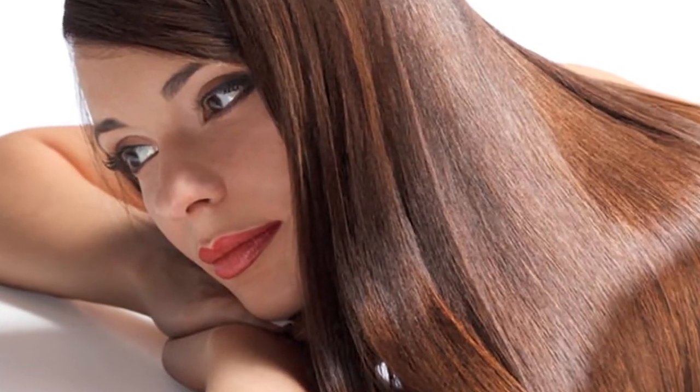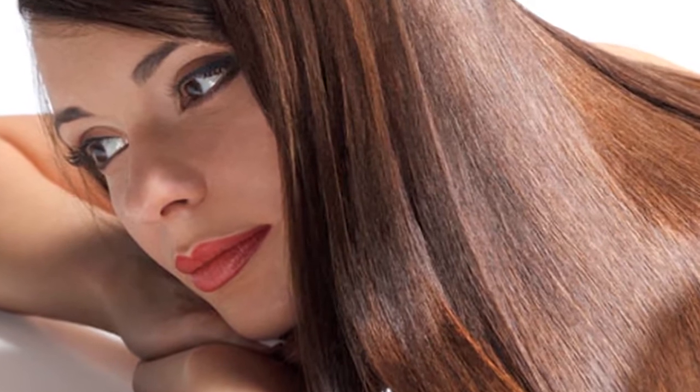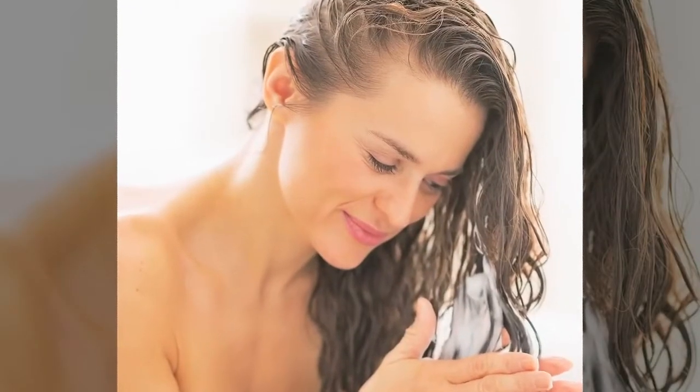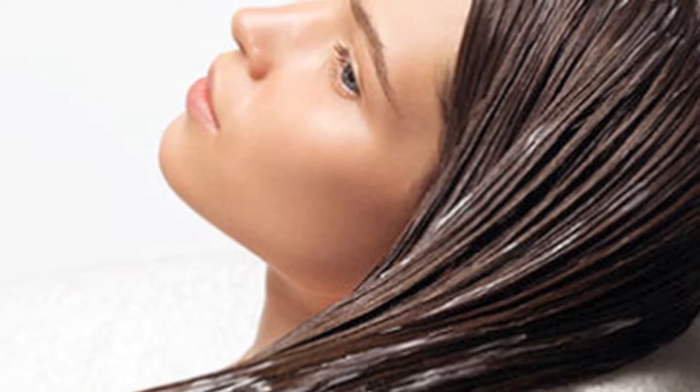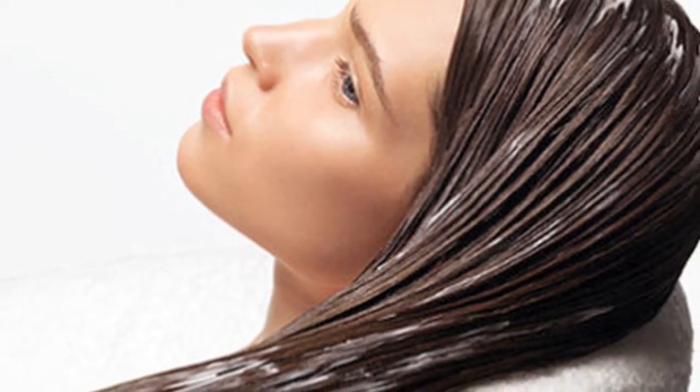In many cultures, rich lustrous hair is regarded as a sign of fertility, strength, and overall good health. Discover these DIY moisturizing masks for each hair type that you can easily make in minutes using all natural ingredients you probably have sitting in your kitchen right now.